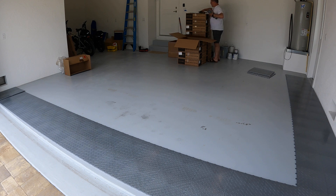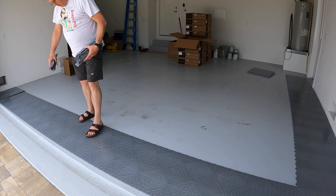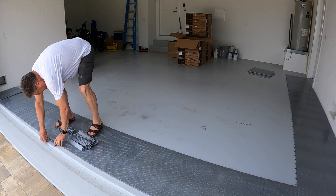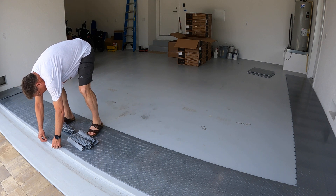They tell you on the website it'll take you a couple hours, maybe two to three hours. I found that taking my time and doing this project by myself, that wasn't really reasonable. So I was just going to try to enjoy the process.